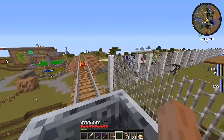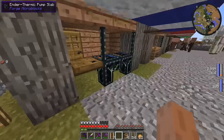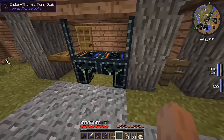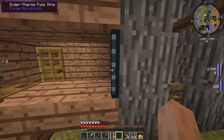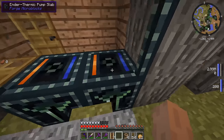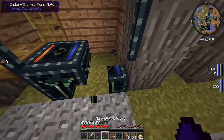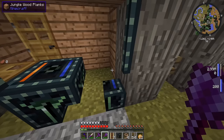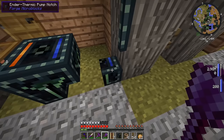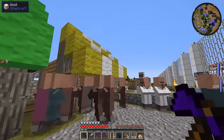Wait a second — what is this? The Ender Thermal Pump Slab? What is going on here? Is there a glitch? I'm Steve and now there are thermal Ender Pump Slab things here. I seriously don't even know what these are, how they're here, or why it's only happening in random bits over here.